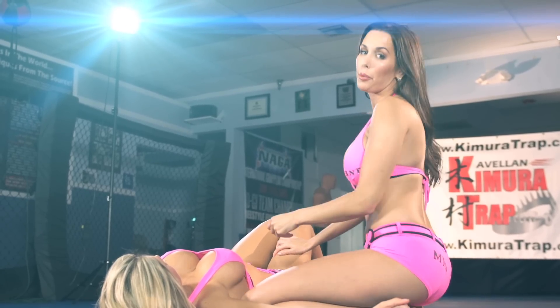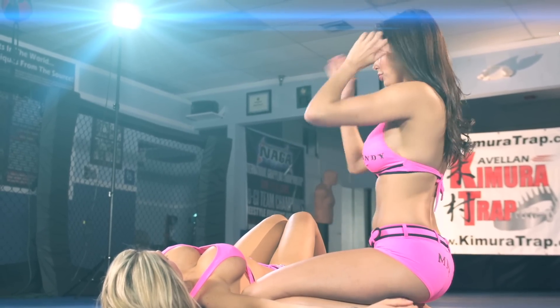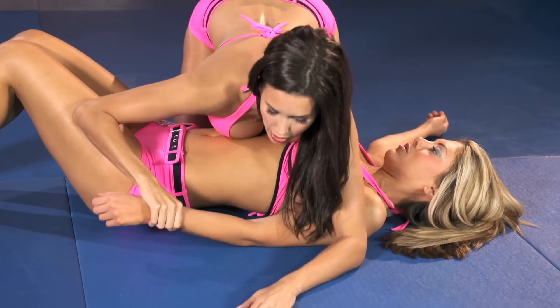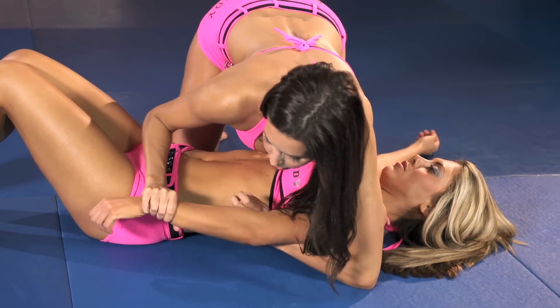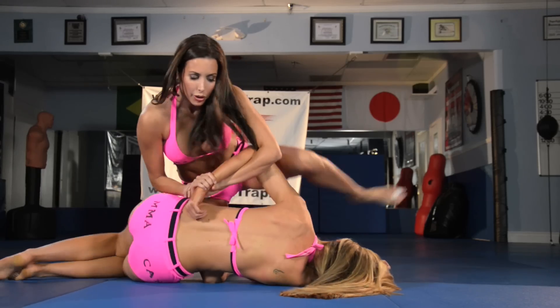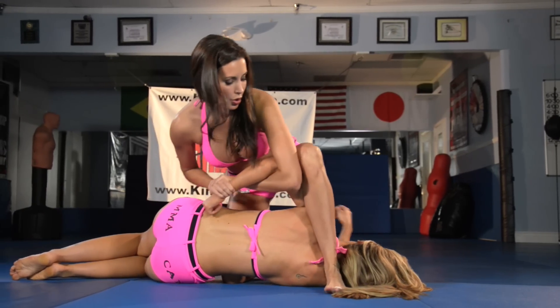Got one knee on the hip, the other one right under the shoulder. Side control — control the wrist. I'm going to lace my arm under her and grab my own wrist. As I'm pulling her, reach over my leg.